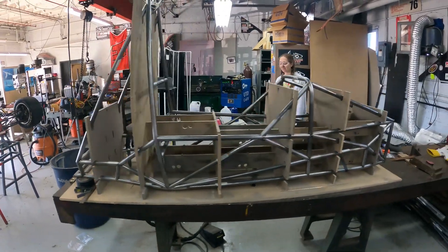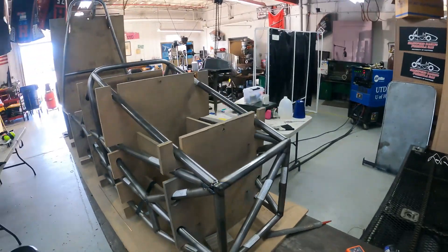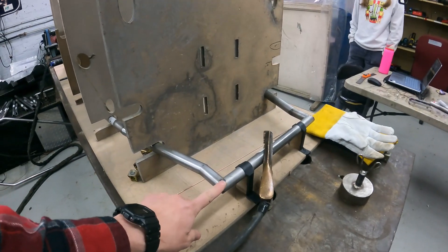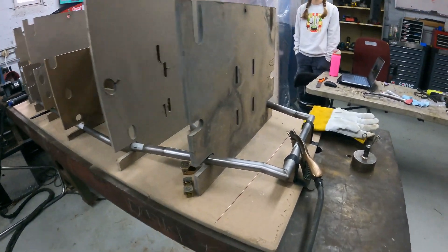This is how we built our Space Frame Chromoly chassis for our Formula SAE race car. We started with the rear. We've got these cupped parts of the jig — this is the jacking bar — and we kind of worked our way forward.